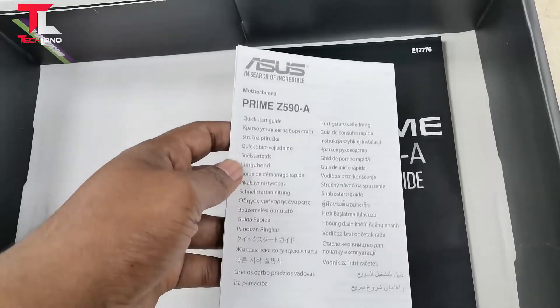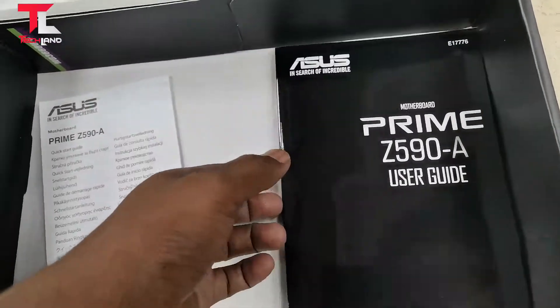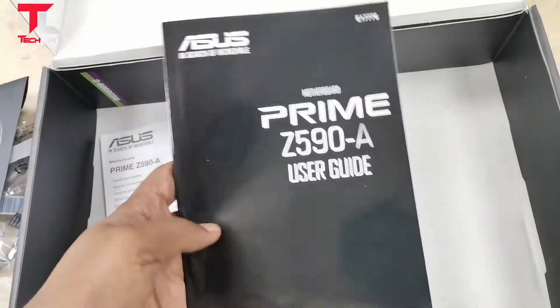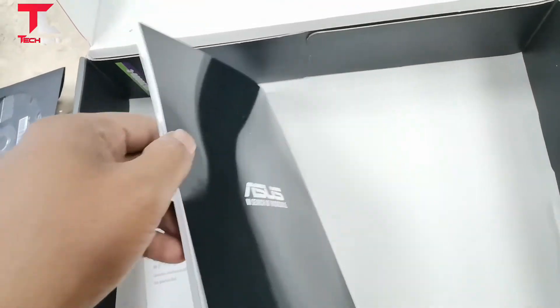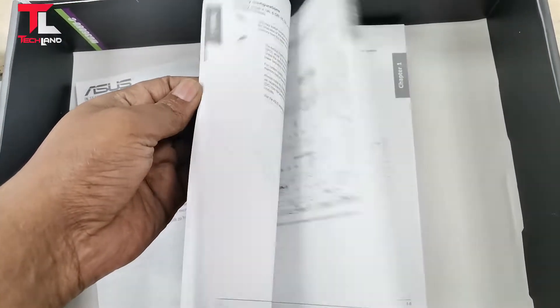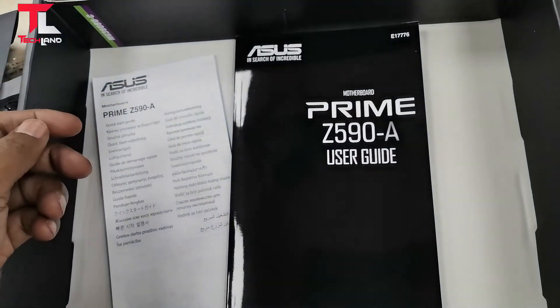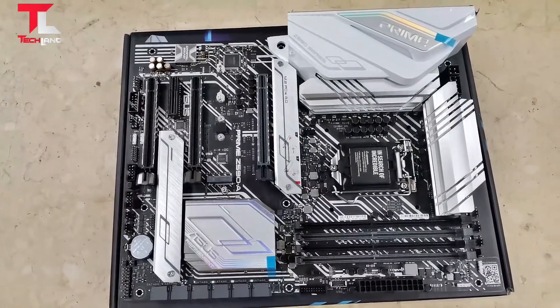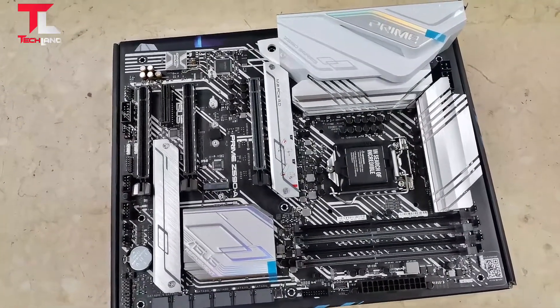Aura Sync RGB lighting — open the motherboard and see what the motherboard looks like. It looks so cool.